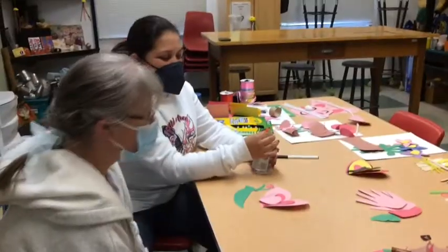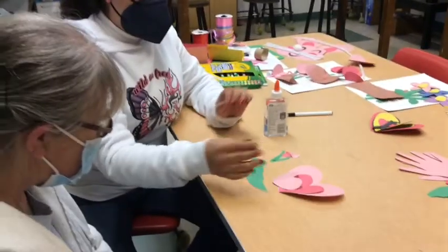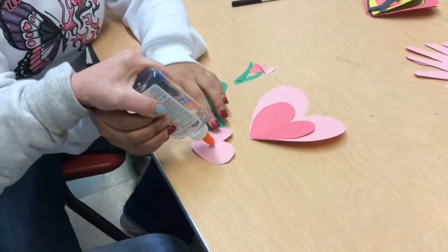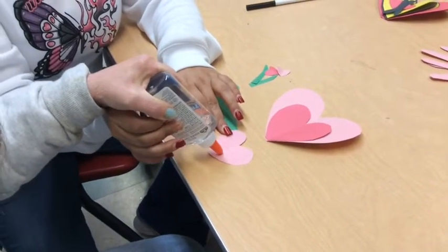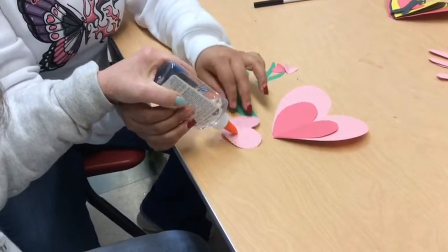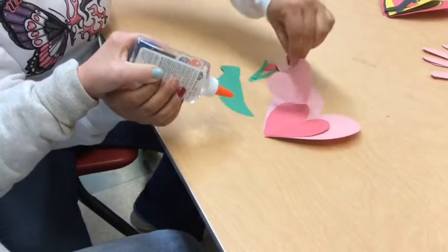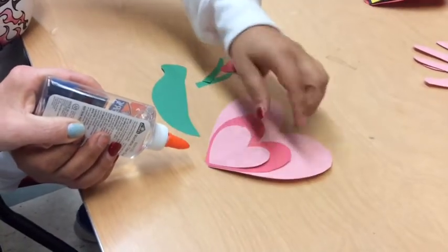And now we're going to be doing the gluing part, and I'm going to have Jennifer help me for that. You want to glue? My fingers got stuck there — I was going to give her the glue. So then she has to shear. Right there, we're going to glue that one on the top of the second one.